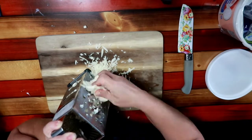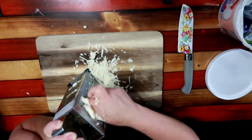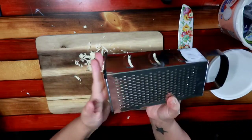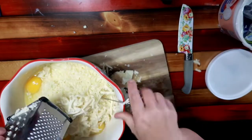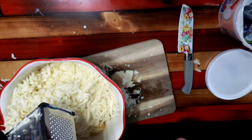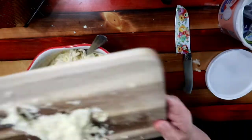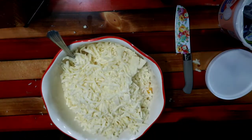You want to be preheating your oven to 350 degrees. And in the background, which I'm probably not showing you, I am frying up that hamburger. I do a fairly large lasagna, so I have two pounds of hamburger. But by all means, if you're making like half the size of a lasagna, you can cut this recipe in half.